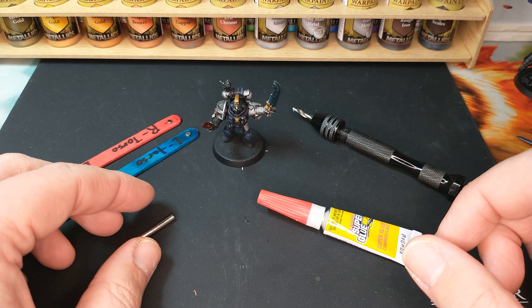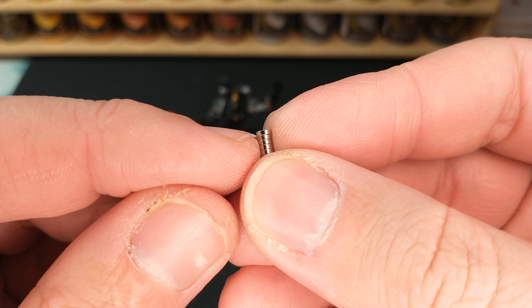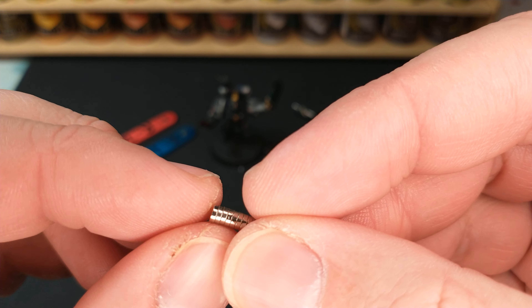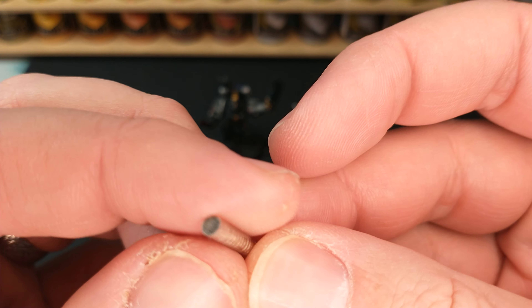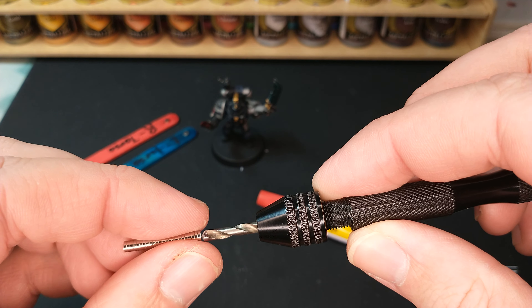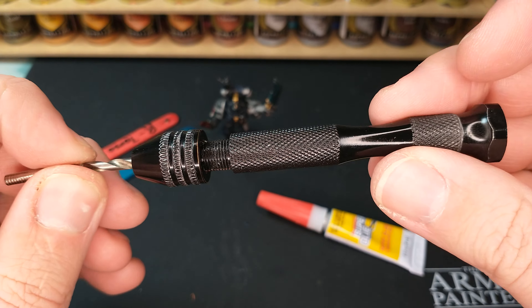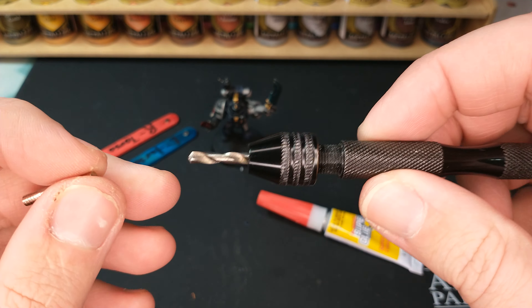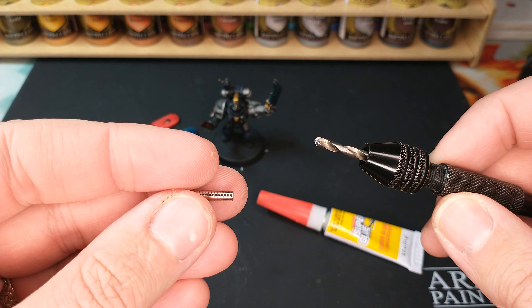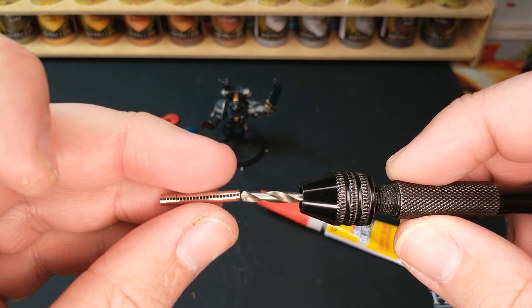It starts with finding these really tiny magnets. They're spec'd at two millimeters thick and three millimeters in diameter, though they look a little thinner than two millimeters by eye. Pair that with an appropriately sized drill bit — this is a one-eighth inch bit, just ever so slightly bigger than the magnets — and you put it in a pin vise. You can get these just about anywhere, or Army Painter sells one with nice bits. The magnets are available from online magnet shops, Amazon, or Army Painter has a set with this size and other sizes.